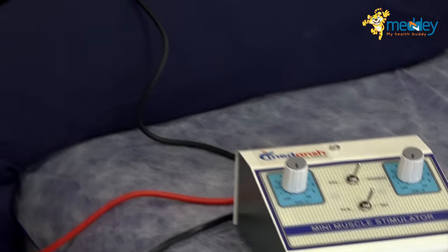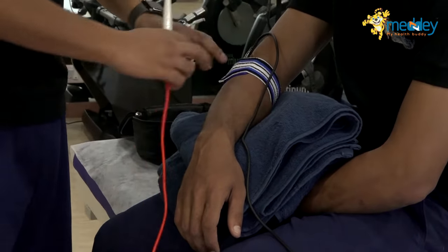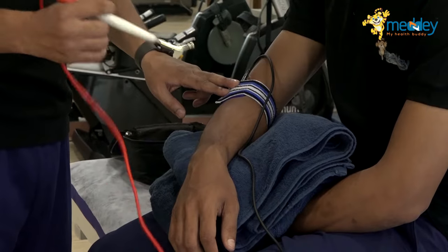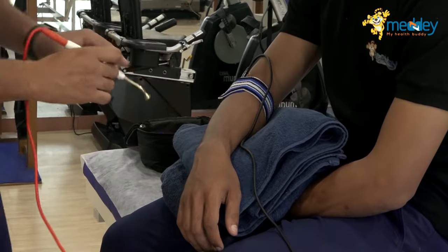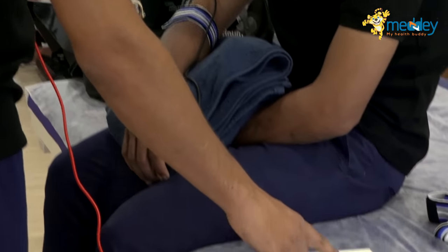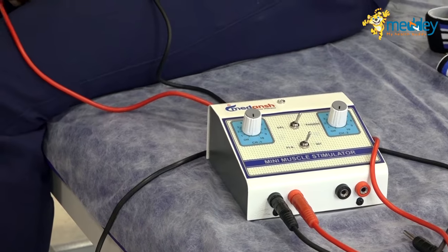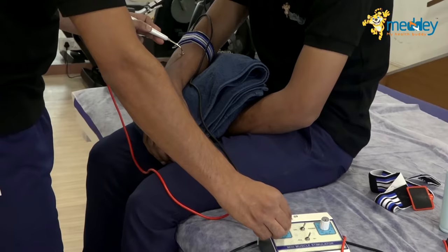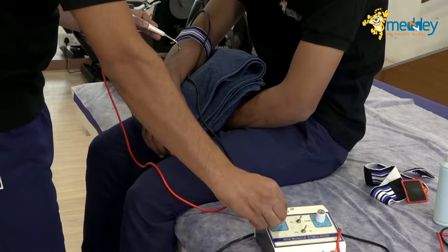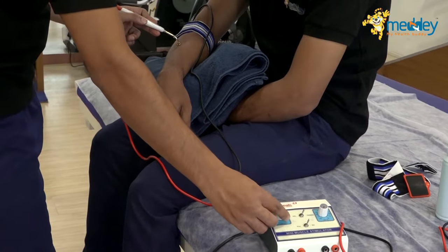I'm stimulating the extensor muscles here. I have one electrode on the common extensor origin, and the other is a pen electrode for muscle-wise stimulation. I'm using a faradaic current with the active electrode — the pen electrode — and adjusting the current to get the desired amount of motor contraction.